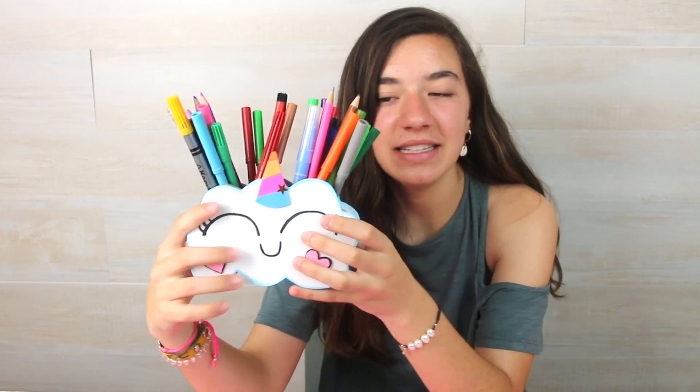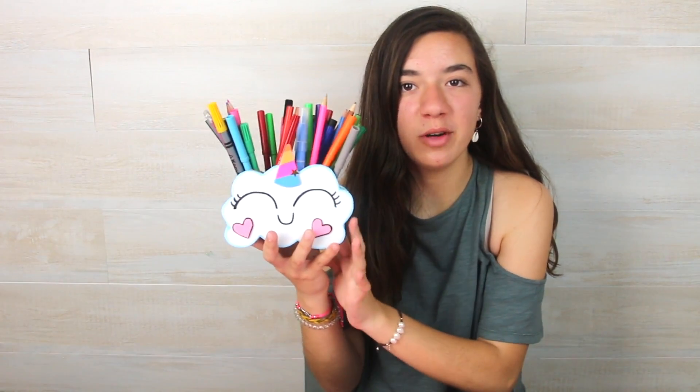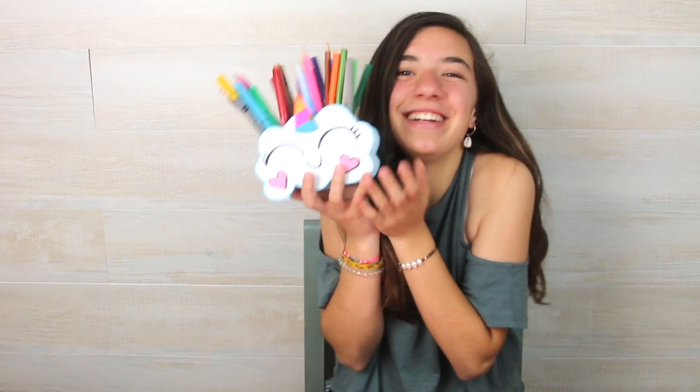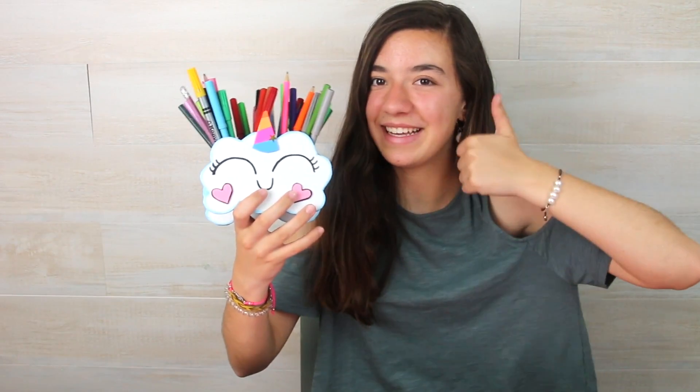Look, we have already finished! I have already put all my pencils and pens in and it is super super cool. I think it looks great and very beautiful — it is so cute, I love it. It is an easy craft, a little long and it takes some time, but it is so nice. I really like it and I hope you have liked it as much as me. So if you have done it, like this video and subscribe if you are not subscribed yet, so you can see all my videos.